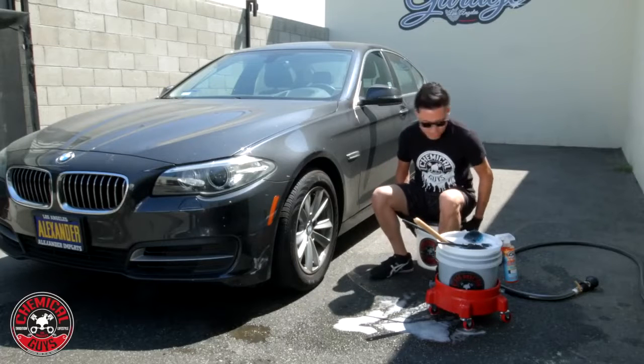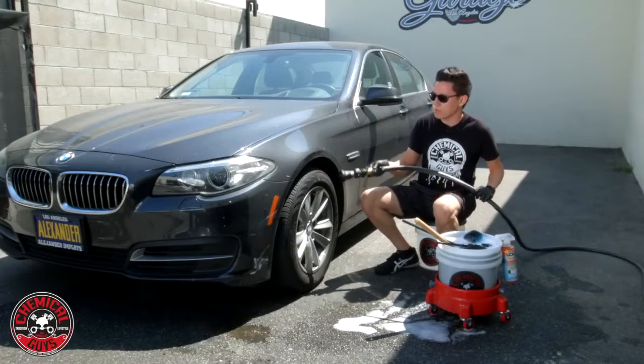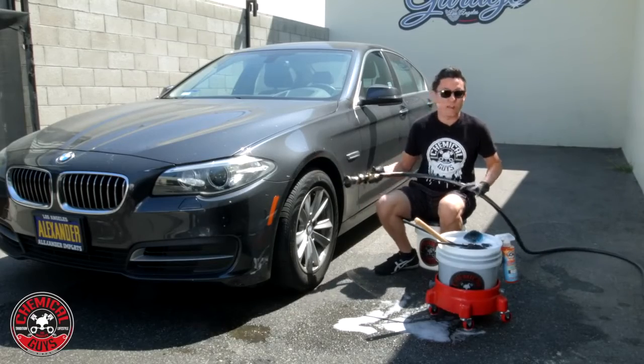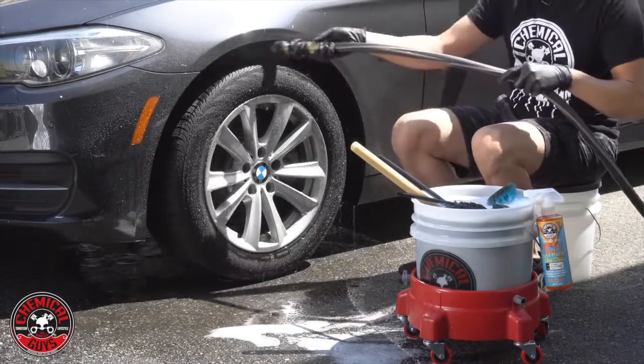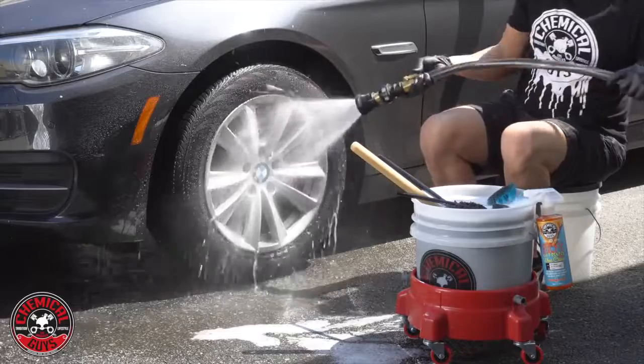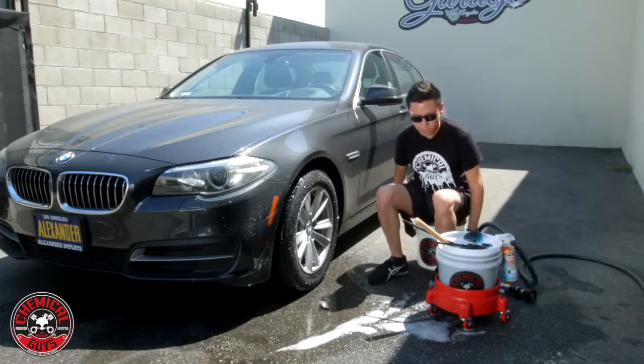I'm going to get started by rinsing down all this contamination — to take off any of the loose dirt and grime from the wheel, the tire, and the undercarriage around the wheel. You can see that I've rinsed away just some of the loose dirt and grime.